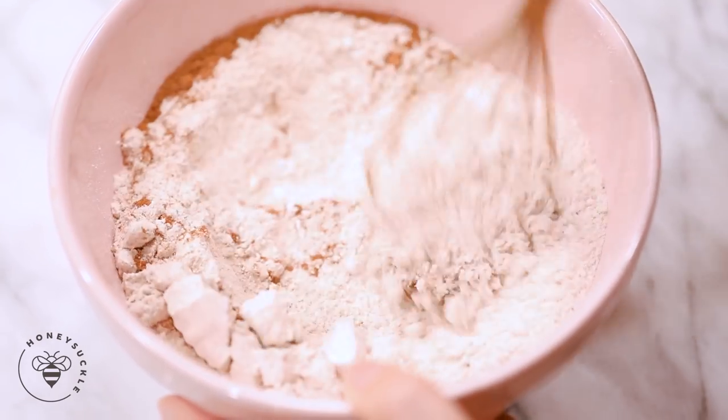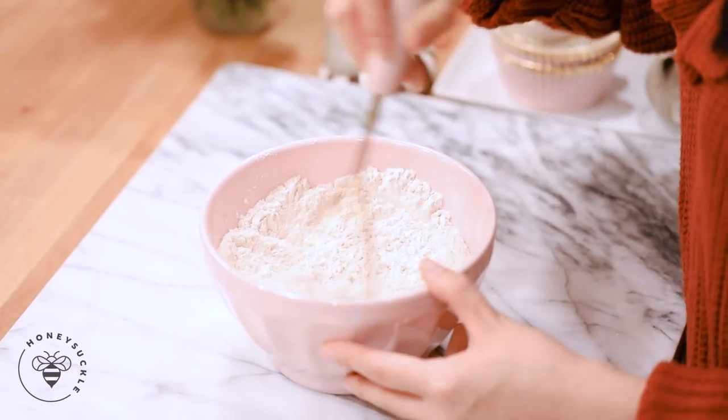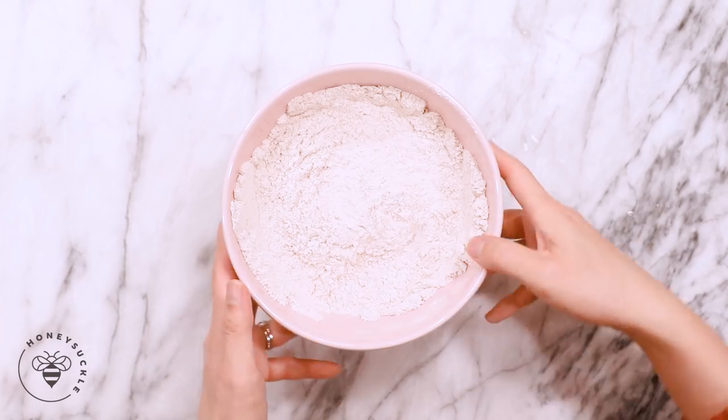Mix it all together. All right, our dry ingredients are done. Now I'm going to move on to our wet ingredients — set this aside.